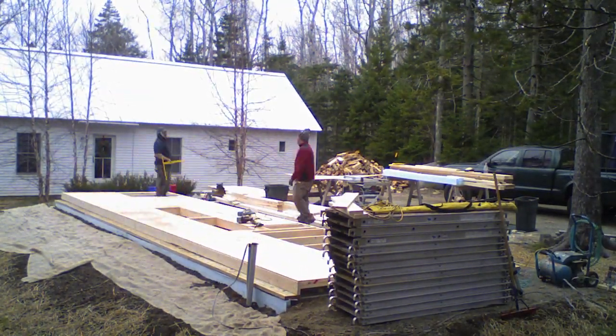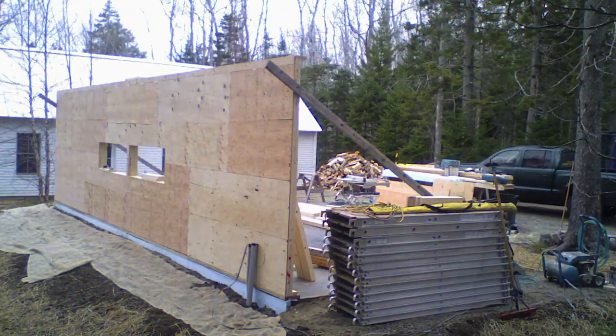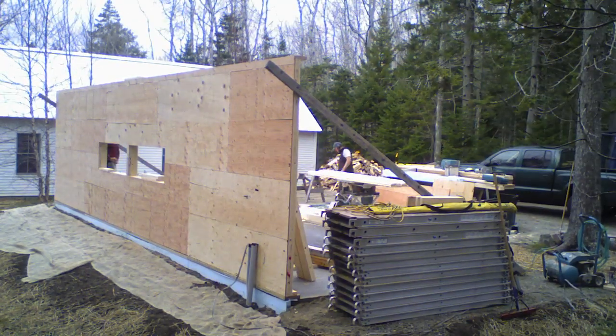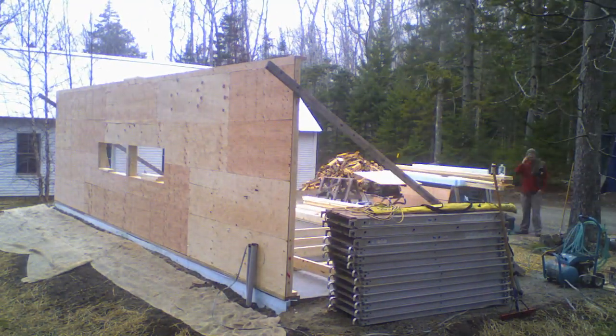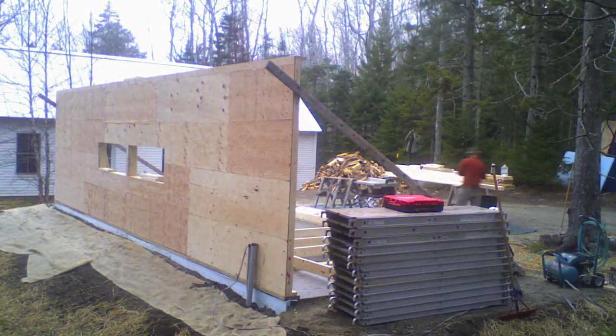The sheathing acts as bracing for the wall studs, and you can see there's a span rating there of 32/16, which describes the span rating for roofs versus floors. Now we've tilted the wall up into place here, and they're beginning to frame the east wall — we're looking at the west wall standing vertically now. They've braced that into place and they're doing the same procedure for the east wall.